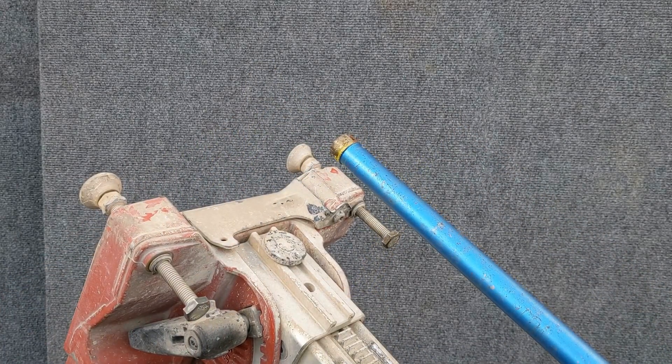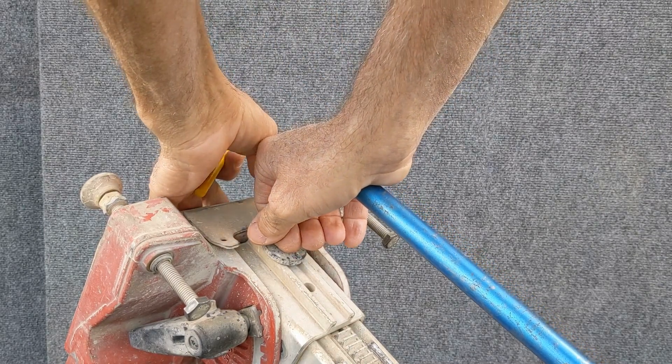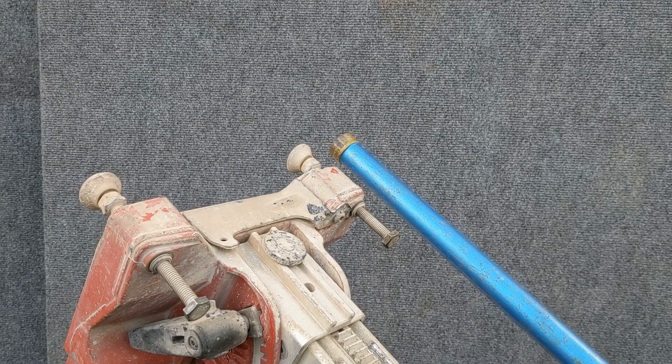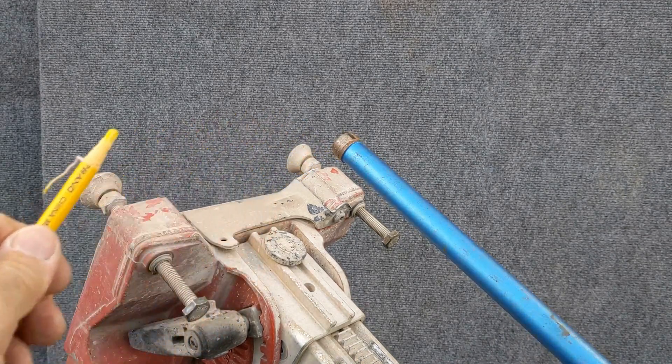Stop the drill and unplug it. Turn the bit until the mark you've made is facing up. Apply pressure to the bit with the palm of your hand. Run the drill again and you can see that it's a little better. But you may have to repeat this process over again until you get the bit to run true.